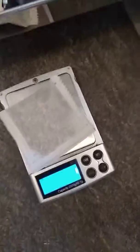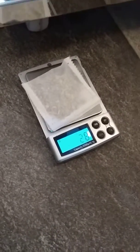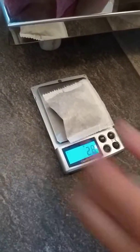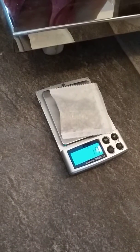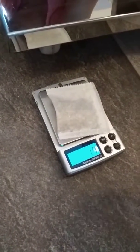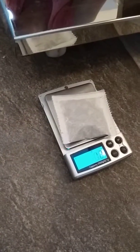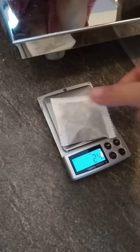When we try to measure each piece, it should be 2.0, but the readings are 2.8 — too much — 2.7, then 1.7 which is too low, and 2.4 which is too much.